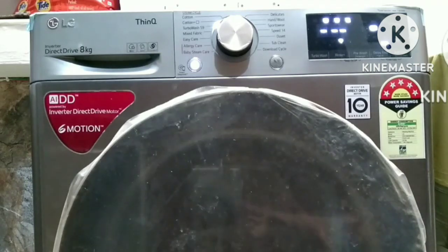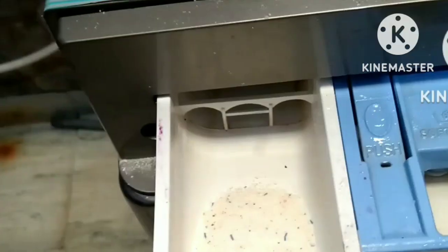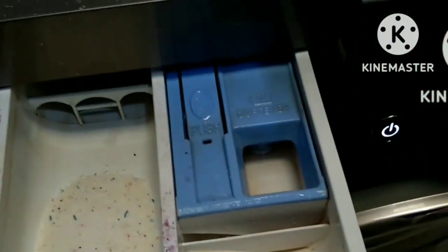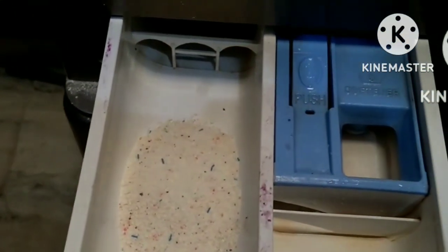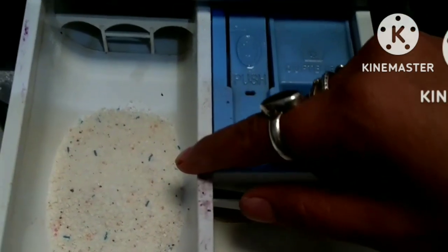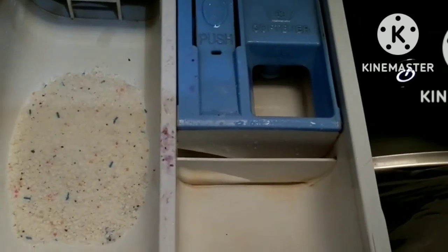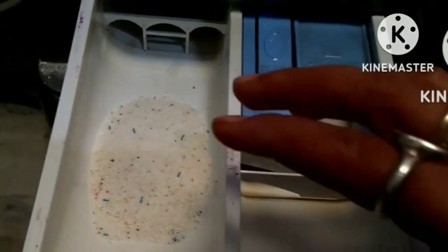Let me show you the tray. I have added detergent in the main compartment here. If you are using pre-wash, you will need to put a little detergent in the pre-wash compartment as well, and the normal wash compartment will be used for the regular wash. I will also show you this.